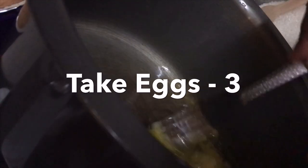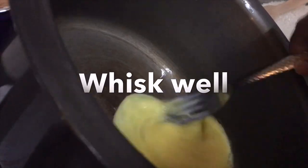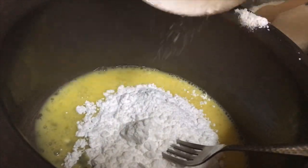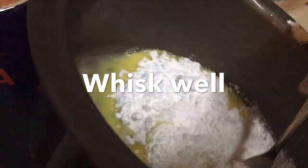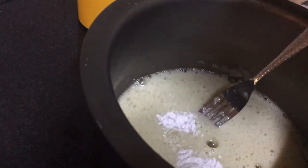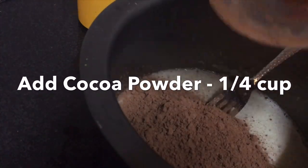To make the cookie dough, take three eggs and whisk them. Add in sugar and mix everything well — you can also use an electric hand blender. Once sugar is mixed well, add in some baking powder and cocoa powder little at a time to avoid lumps being formed, and mix well.